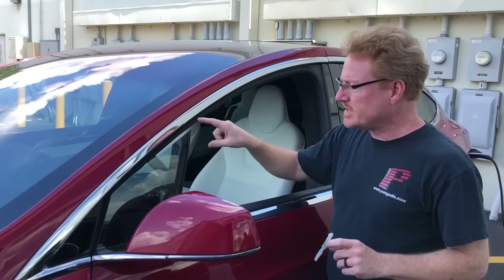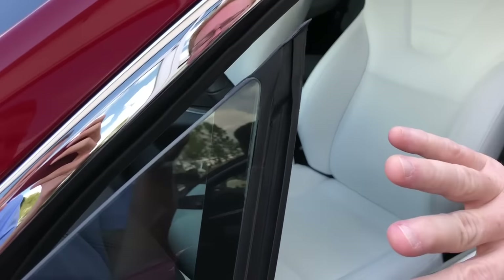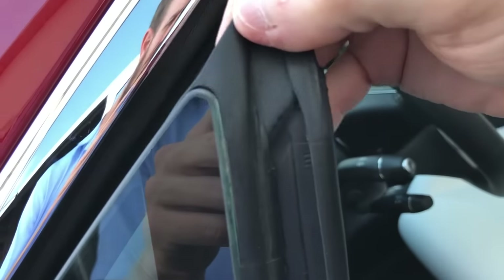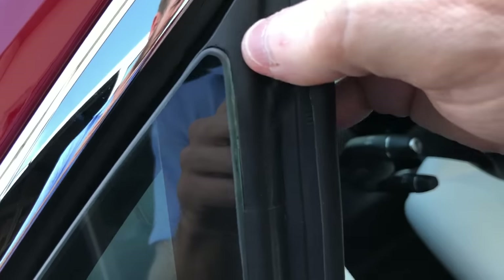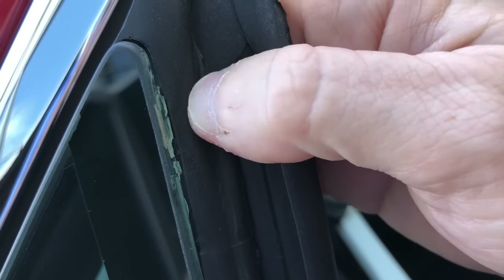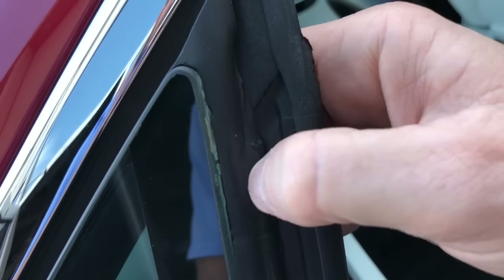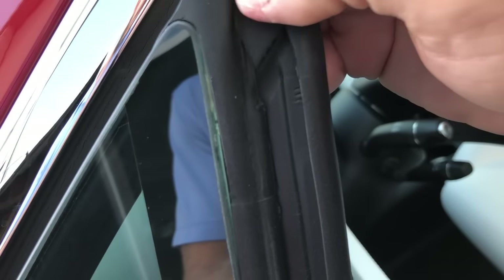The problem seems to be kind of in this area here. On a cursory inspection, one of the things I found was a separation here between this rubber and what used to be called a wing window. You can see this kind of cracked up — it doesn't really look like silicone, but it's some kind of hard glue. And you can see that it's really easy to peel this apart from this area here.